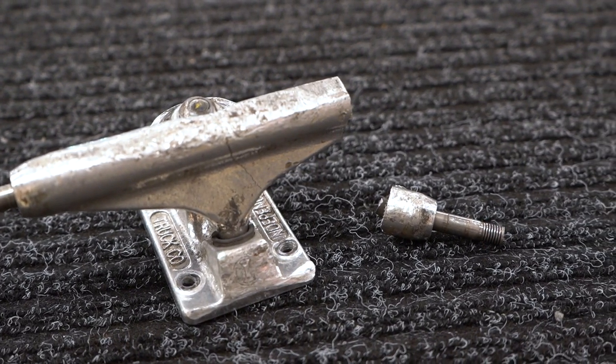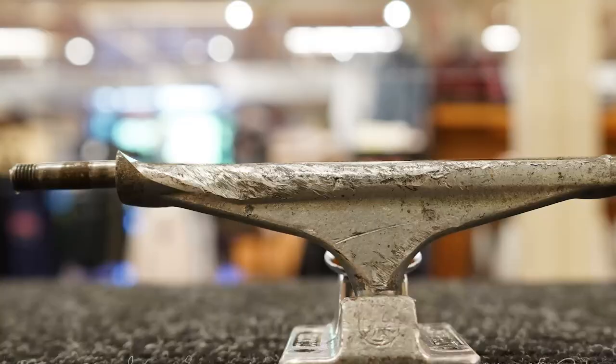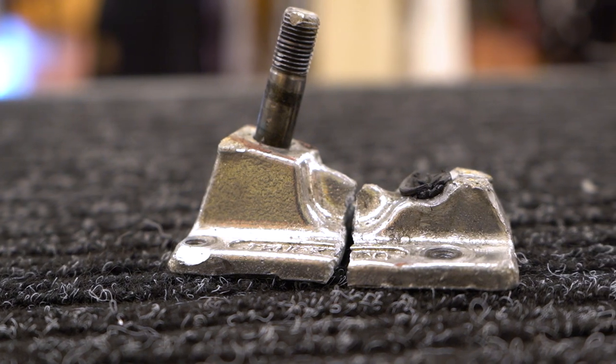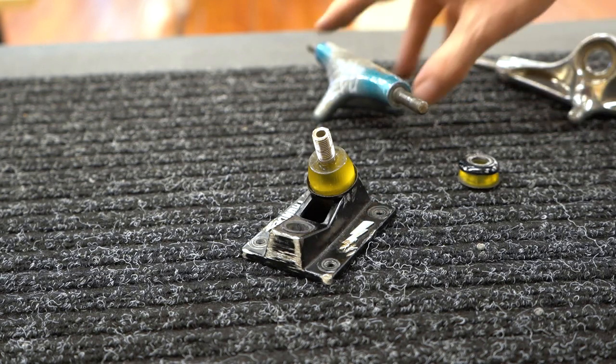There are some instances where you're going to have to get new trucks: if the axle is snapped or really badly bent, if the pivot is broken, if you've ground through almost all of the axle, or if the base plate is really badly cracked or shattered — then you'll have to replace your trucks.